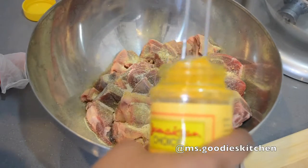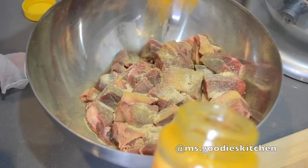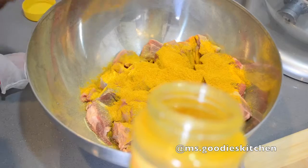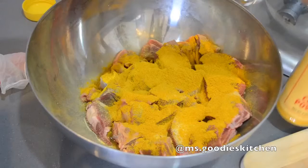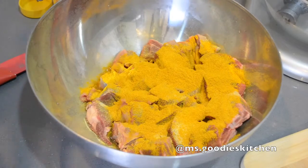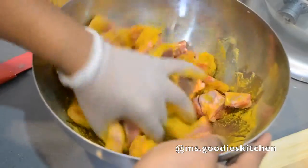I'm going to use this measuring spoon so you guys can see how much I put in. I'm going to put a glove on because curry gets in your nails, so I like to wear gloves when I'm mixing it up — but you can use your hands.